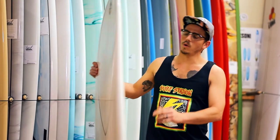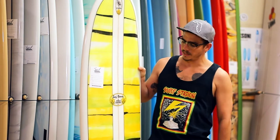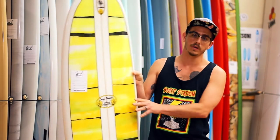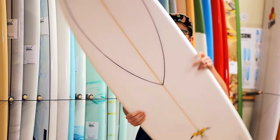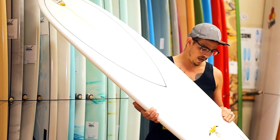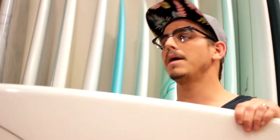Hey guys, thank you for watching SurfStation Board Reviews. Today we're looking at the Donald Takayama Scorpion. This board is shaped in Melbourne by Ricky Carroll and his crew at R&D Surf, but it's based on the template and the design of Donald Takayama.